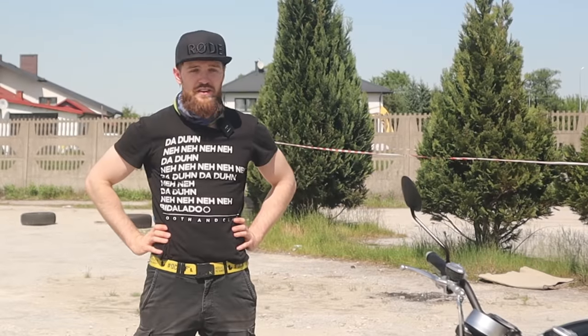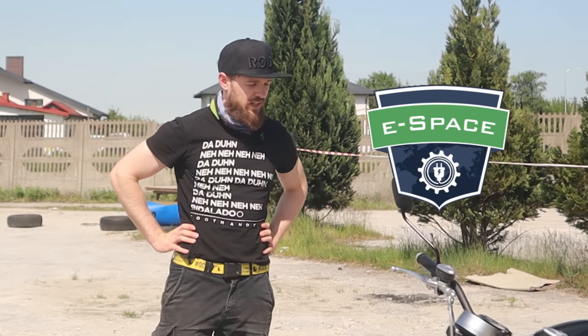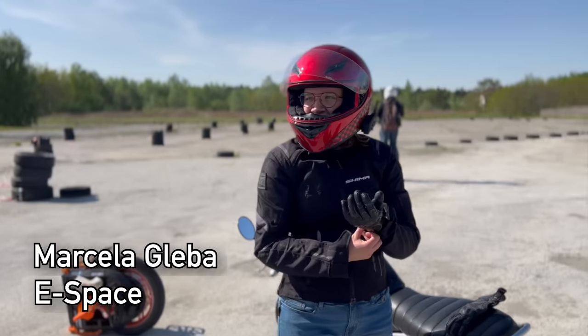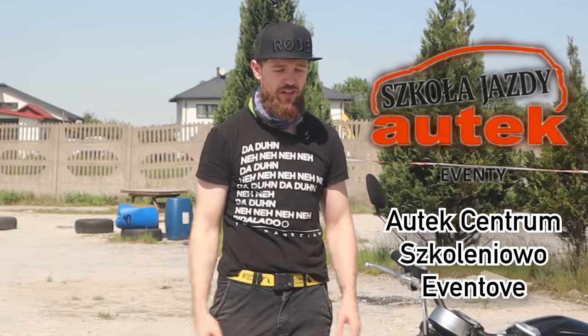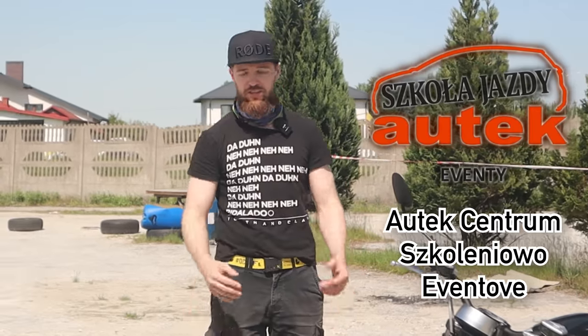Thanks to Electric Space, eSpace in Warsaw, who are a distributor for SuperSoco in Poland, and Autek, this racetrack here — we're able to do this. Huge thanks to them.